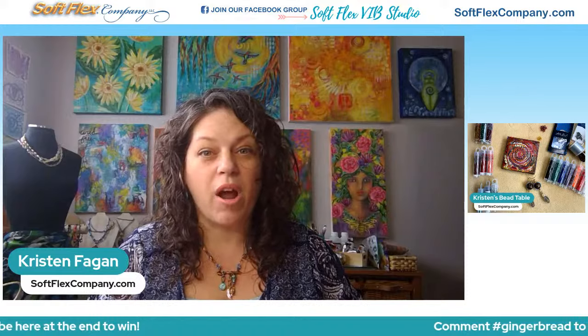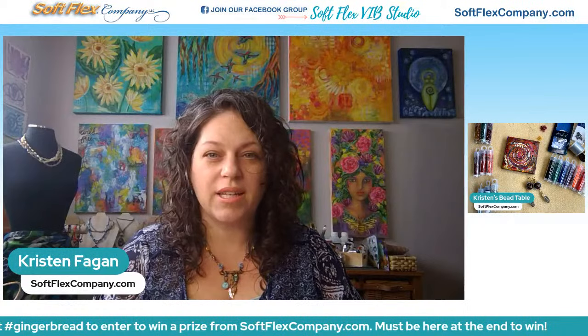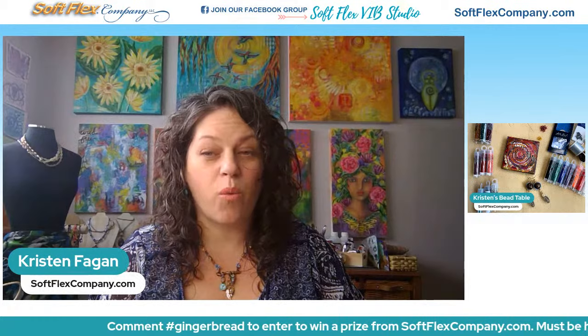You can also find the patterns in the Softlex VIB Studio under the files section. So if you're watching this later and you can't find it on our blog very easily, if you're part of the Softlex VIB Studio Facebook group, you can go to the file section and grab the patterns that Danielle created. They're super awesome. You can also find them on John Bead's blog as well.